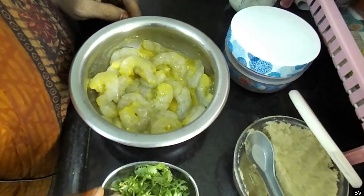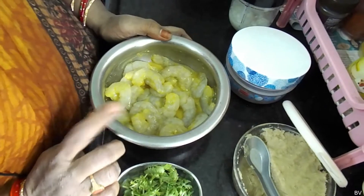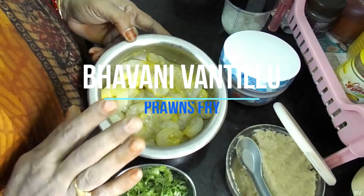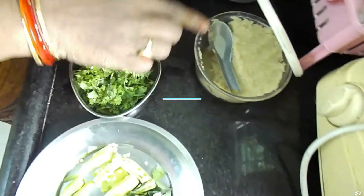Hi friends, welcome to my channel, Bhavani Vantillu. Now we are going to make franz fry. We have a half-cage franz, alam velluli paste, and garam masala.